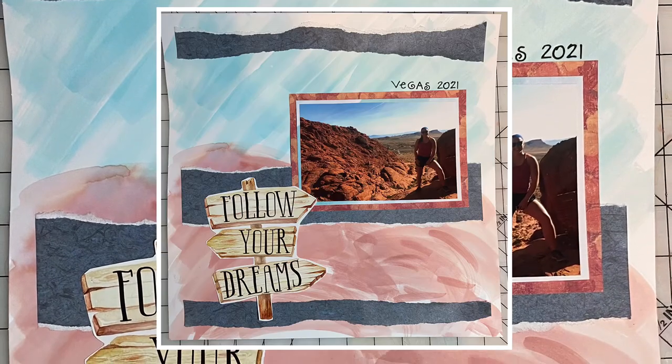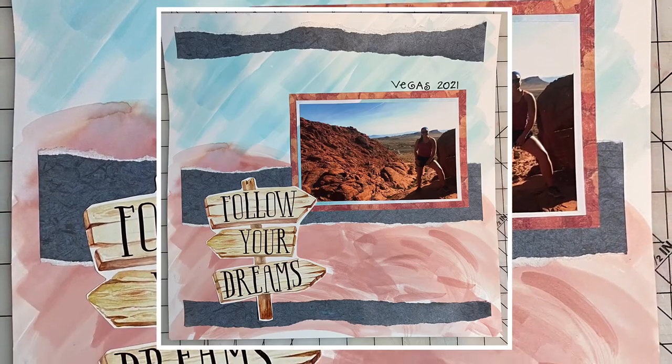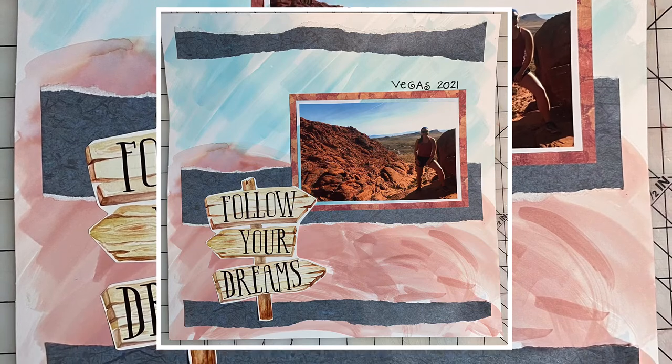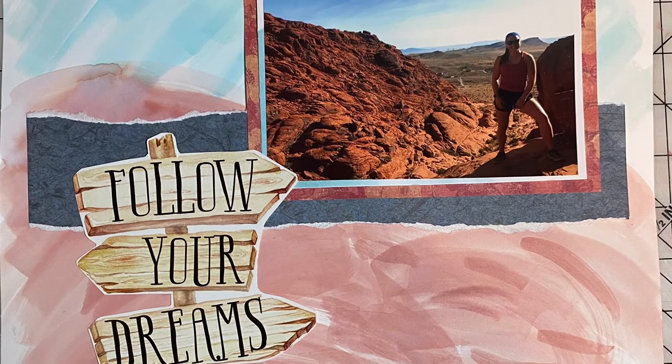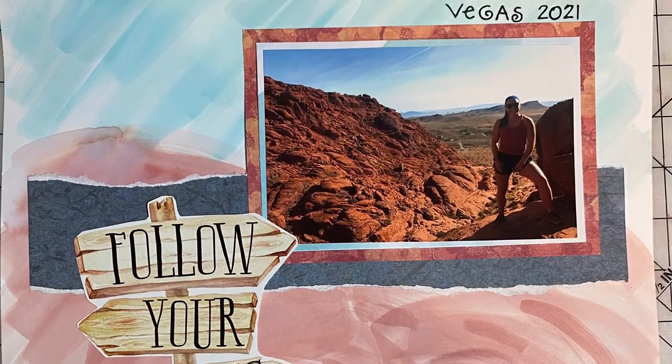Let's keep on scrapping our stash together. I'll link to a couple more videos with ideas for using watercolor paints on your scrapbook backgrounds. Let's keep on scrapping!